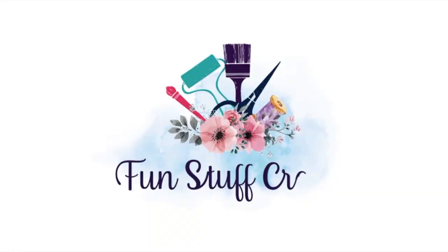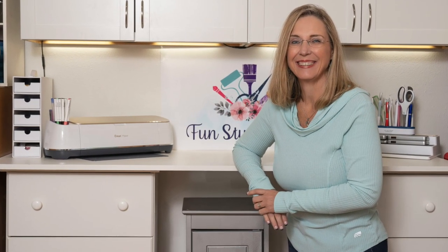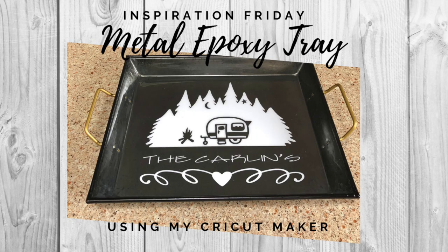Hi Crafters, Lisa here with Fun Stuff Crafts. Thanks for stopping by my channel today. If you're new to my channel, please click on the subscribe button below, and if you click on the little bell, YouTube should notify you each time I upload a new video. If you're interested in following me on social media, you'll find all those links in the description box below.